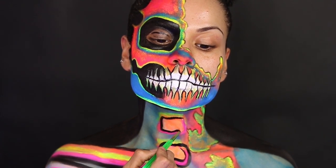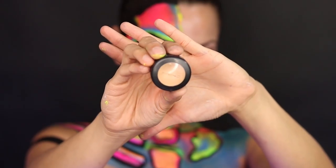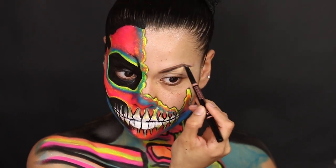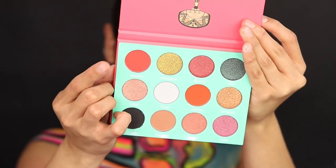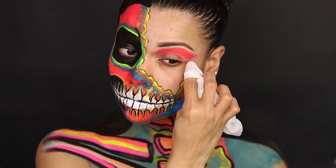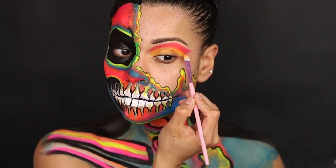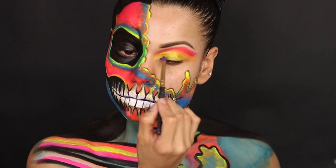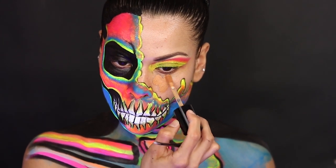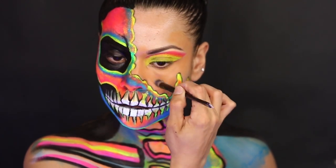I decided to add makeup on the other side of my face just because if you go to a party everybody's going to see you with the lights on, but once the lights are off you're going to see the real scary skull. I'm going to go in with some matte concealer and I'm using the Anastasia eyebrow pencil — this is a really nice eyebrow pencil. Then I'm using the Juvia's Place eyeshadow in an orange color, and then I'm going to go in with the yellow cream as a base just to clean up that part. With the UV light paint yellow color on top just to make this eyeshadow pop. For foundation I'm using the Too Faced darker color and then I'm going to add a lighter color just to give it a little bit more highlight.